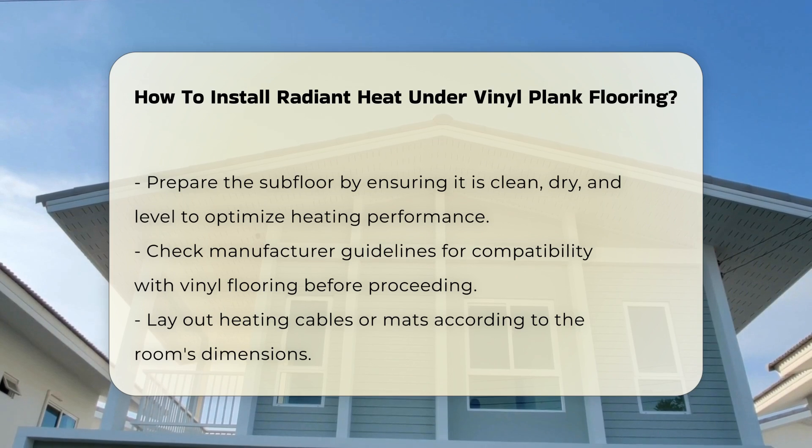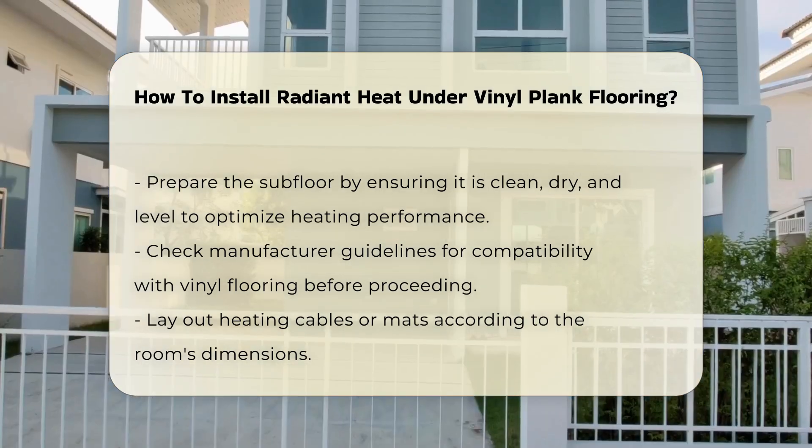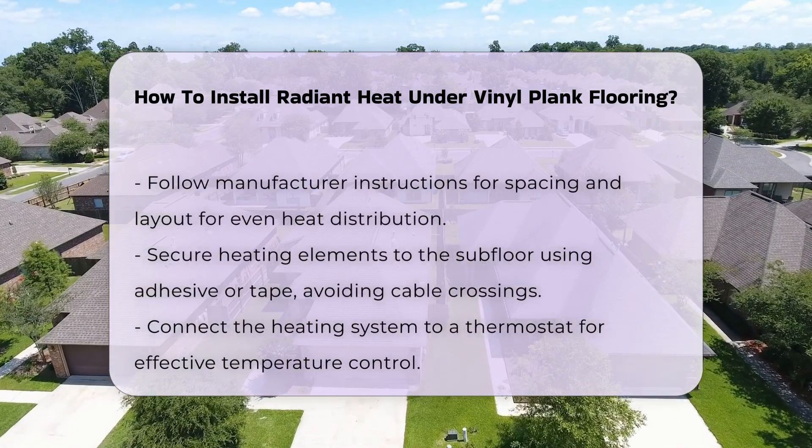Next, lay out the heating cables or mats according to the room's dimensions. Follow the manufacturer's instructions regarding spacing and layout. Proper spacing ensures even heat distribution.